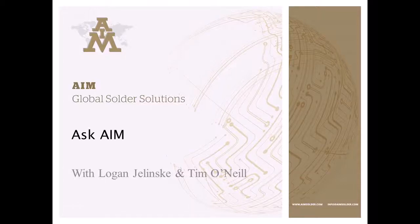Hello and welcome to AIM Solder's first edition of Ask AIM. We want to bring our support and expertise to you, the customer. I have Tim O'Neill, the Director of Product Management for AIM Solder, here answering questions today.